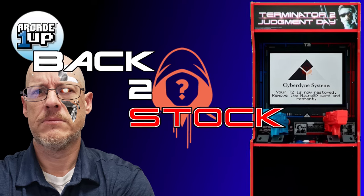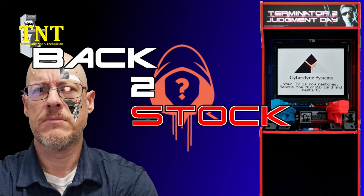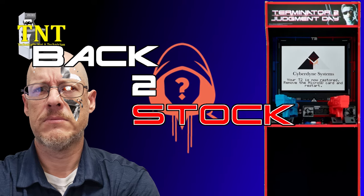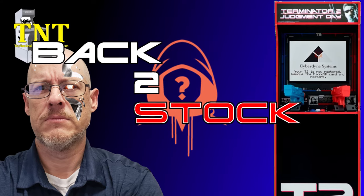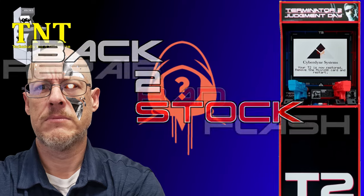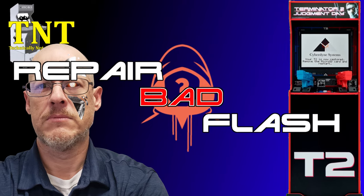Greetings and salutations. I am technically not a technician, and in today's video we'll be reviewing the process needed to revert your Terminator 2 Arcade 1-Up cab back to stock. This process can also be used to fix a cab if you've had issues flashing your unit with the no-fake mod by Misdirection of Team Encoder.